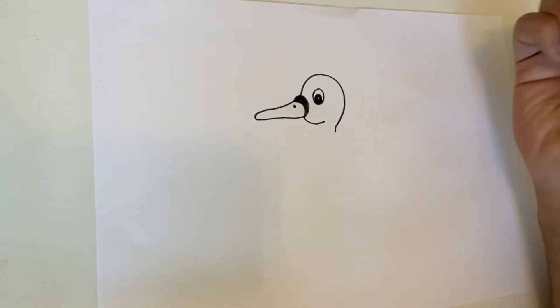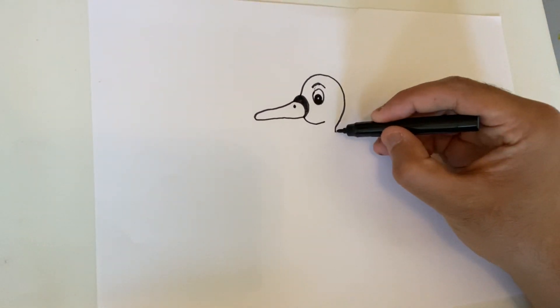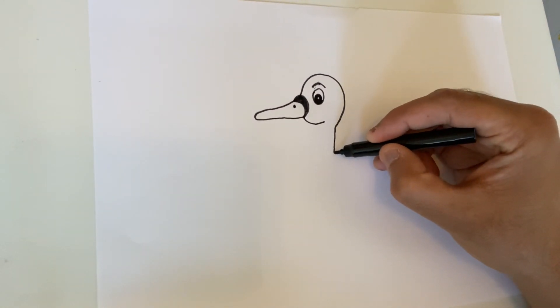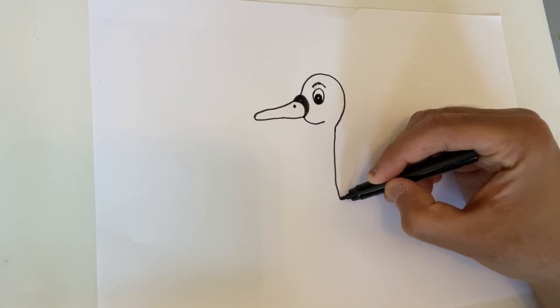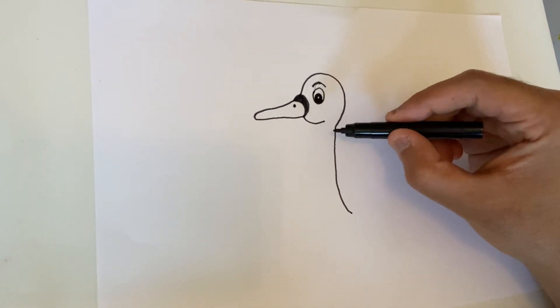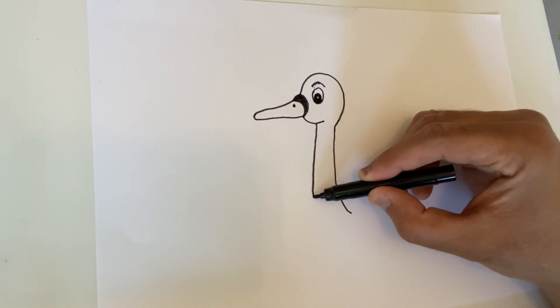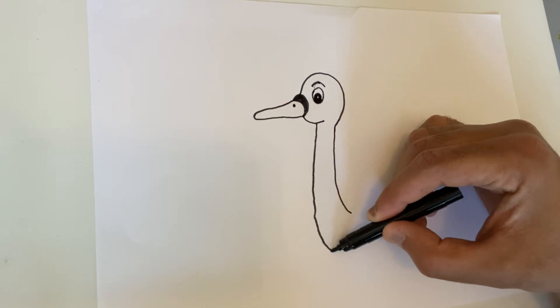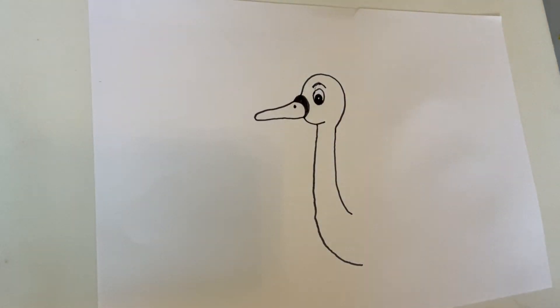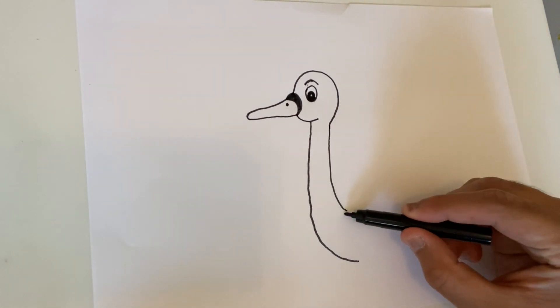And then the eyebrow. Now let's go down from here all the way down to there, and then the other side from here all the way down to there.